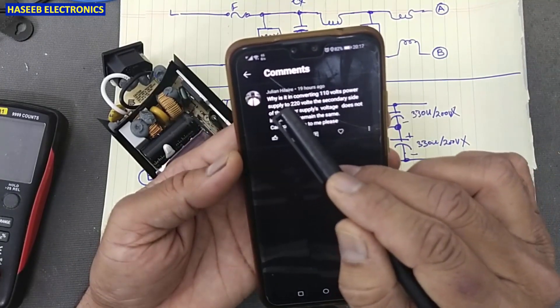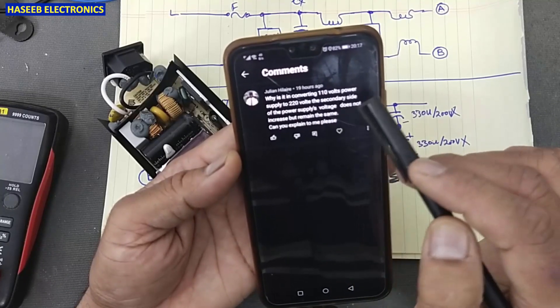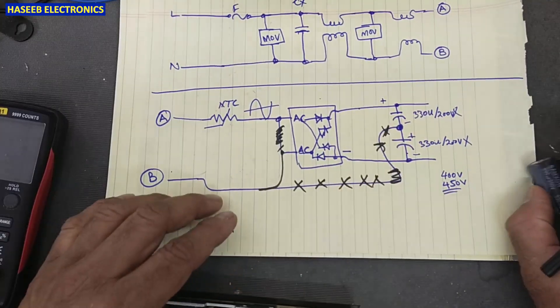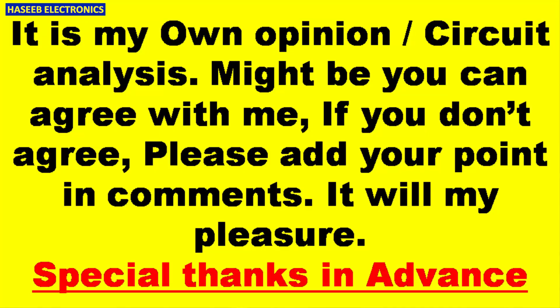There is another question: why, when converting the power supply from 110 volt to 220 volt input, does the secondary side output voltage not increase but remain the same? First we will analyze this circuit, then I will explain my opinion and analysis. Maybe you will agree or not — please let me know in the comments.